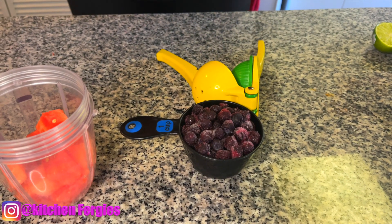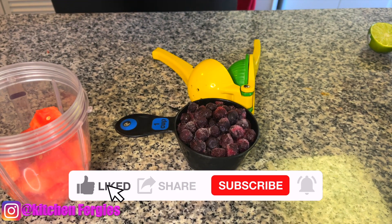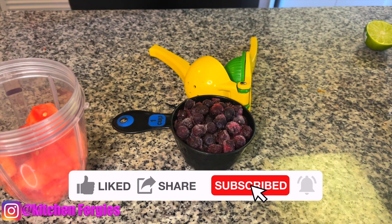Hey FK gang, welcome back to Fergie's Kitchen. If you happen to just be browsing and you run into my voice, please like and subscribe. And to all my FK gang, welcome back.